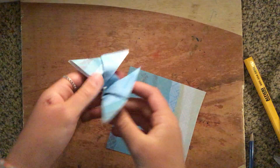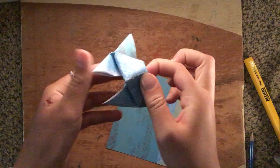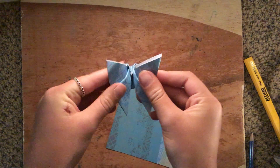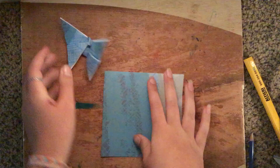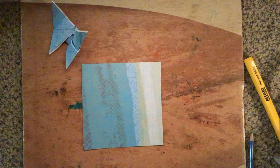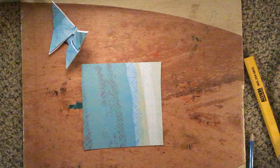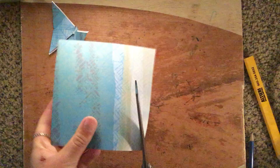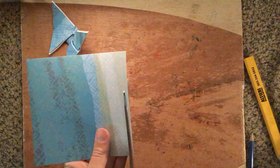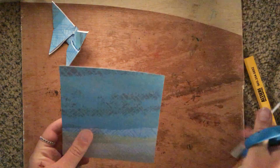Hi, so I'm going to be showing you how to make this origami paper butterfly. The first thing you're going to want to do is cut a piece of paper into a square. Mine is not the best shape, so I'm just going to fix it.